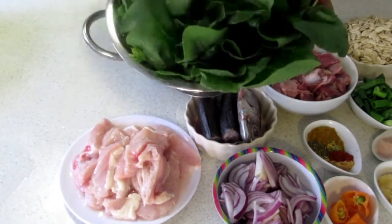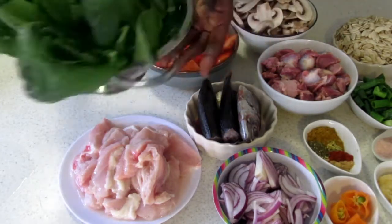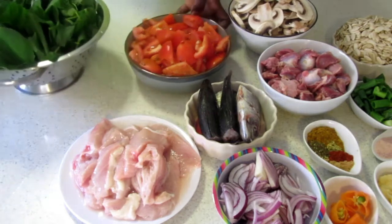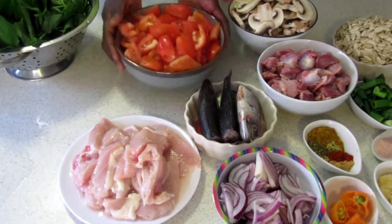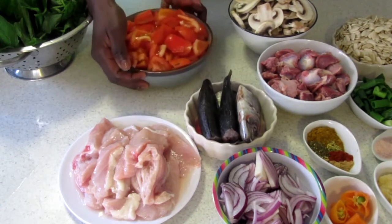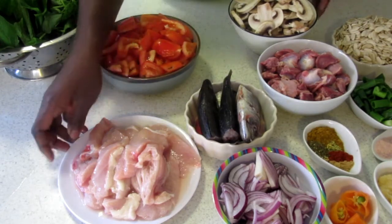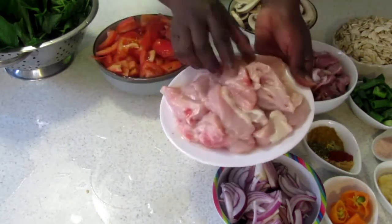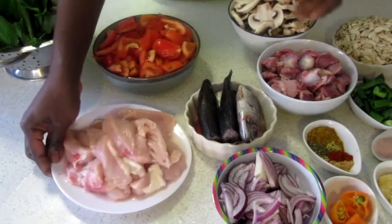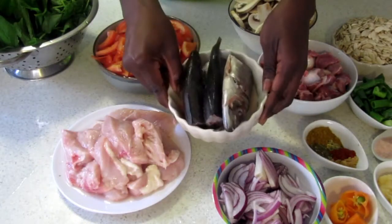For the recipe we're going to need some green leaves — you can add any green leaves that you want to this recipe. We also have some tomatoes that we have washed and cut into pieces. We have our chicken breast here, nicely washed, clean and cut into pieces. I also have some fish here.